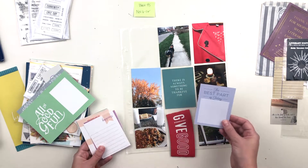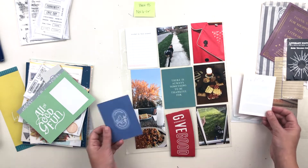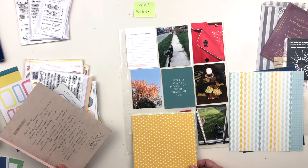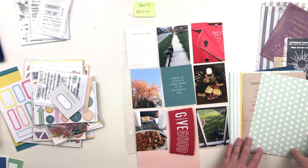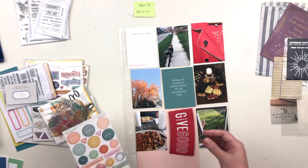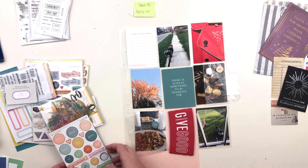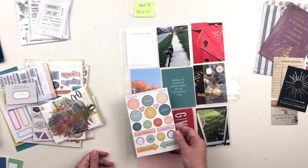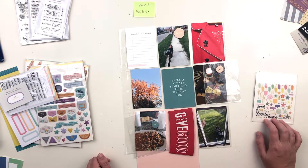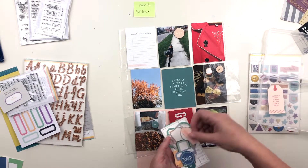Now I'm moving on to the cards, flipping through all the 3x4 cards picking which ones I want to use. I have two 4x6 pockets in this spread — determined by the page on the other side — so even though I don't have any 4x6 photos, I need to make sure the top and bottom ones work in a 4x6 pocket. For the top one I'll tape two cards together, and for the bottom I've taken a 6x8 paper and cut it in half to use as a 4x6 card. I'm sticking with a teal and pink theme, which isn't usual for me, but it really complements the darker photos and brightens up what was looking like a dark, dreary spread.